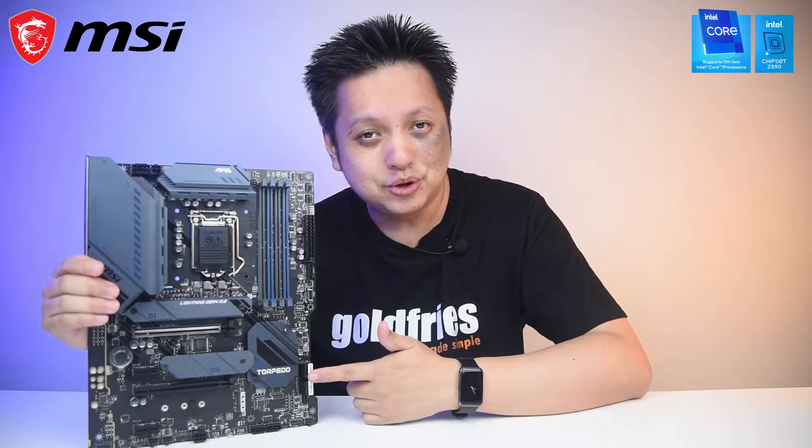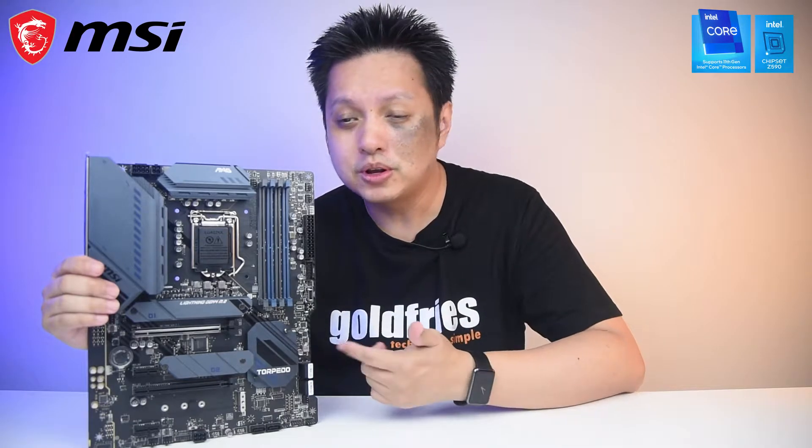Welcome back to GoldFrys. This is the MSI Mag Z590 Torpedo motherboard. It is the motherboard that I used for the Intel Core i7-11700K review, and as you can see, it is a beautiful board in navy blue color that matches the name Torpedo. Let's dive into the details of this board.